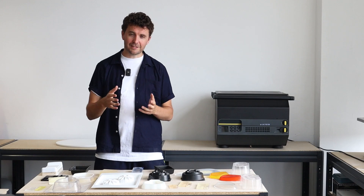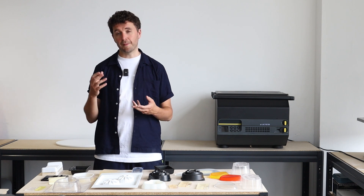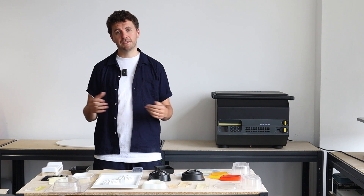Thanks very much for watching. You can find out more about the multiplier and the various applications at makeyou.me. See you in the next video.